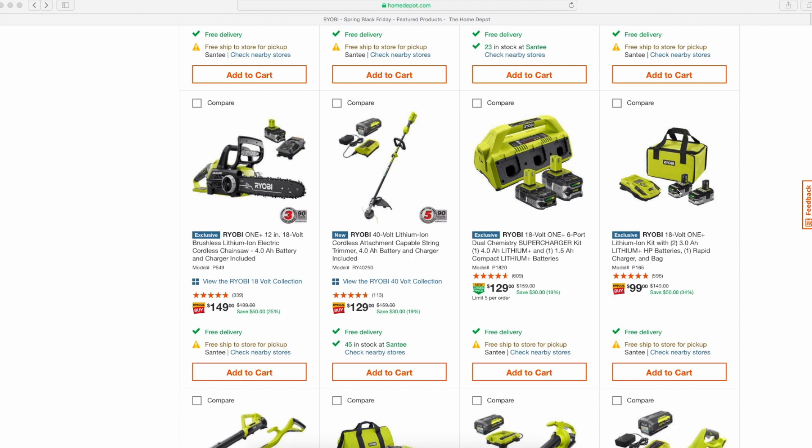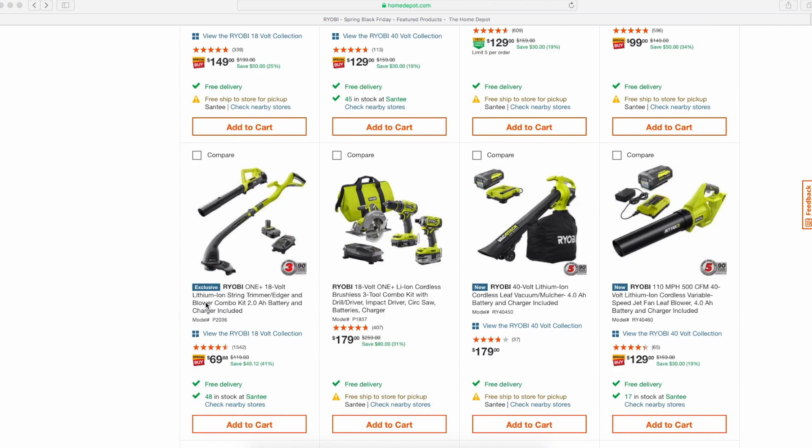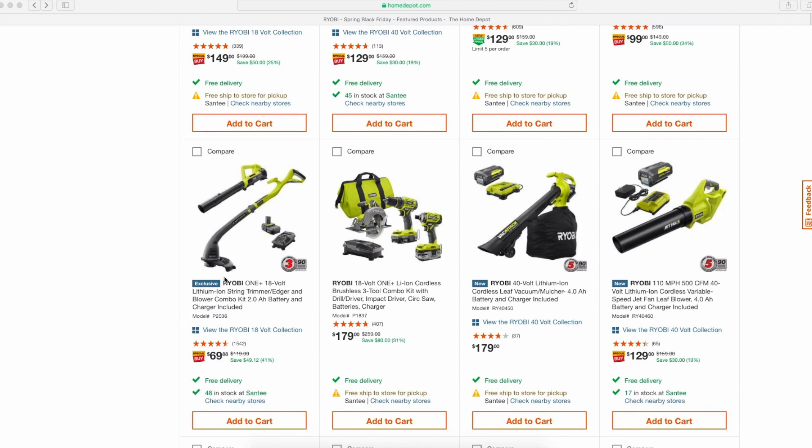You can get a better performance boost from HP batteries, especially with brushless tools. In my personal experience I've seen one or two tools get a slight performance boost with HP batteries. At $99 it's a pretty good deal — even better when it was during Ryobi Days last year and you got a free tool, so hopefully we'll see that again soon.